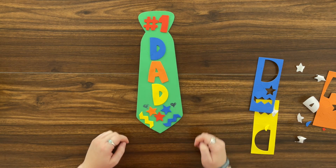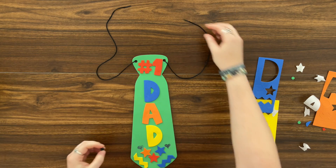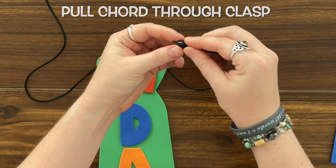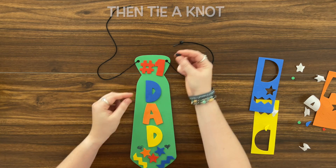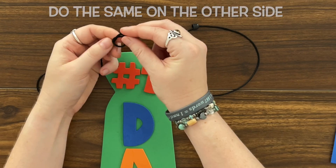Number one dad! So next we need to put our cord through our tie. We're gonna take the cord and we're gonna put one end through the clasp. Next we need to tie a knot. Then we take the other one, put the cord through the clasp, and tie a knot.